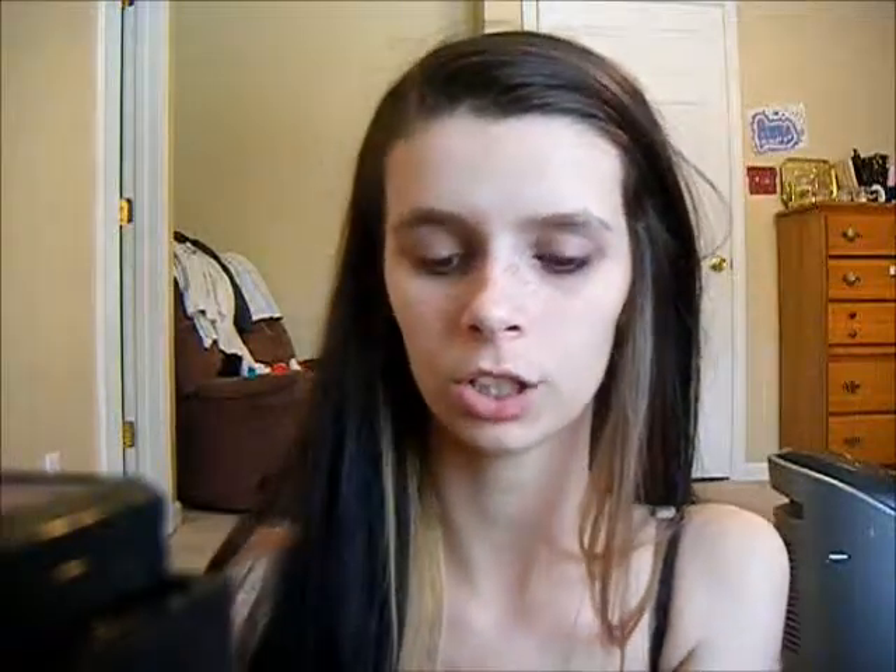So I'm going to start off by using this e.l.f. Tinted Moisturizer with SPF 20. This is in porcelain. So I'm just going to get a nice amount of that on my fingers and dot this all over my face. I'm just going to use my fingers and blend it in really well, making sure I get up into the hairline. Since this is very, very light coverage, I'm just going to go ahead and apply one more layer.